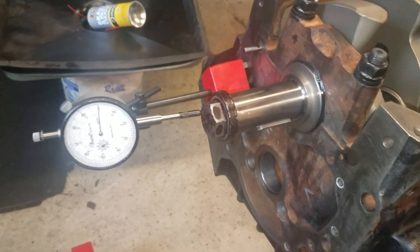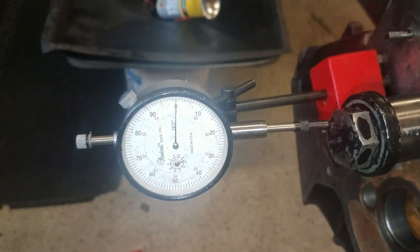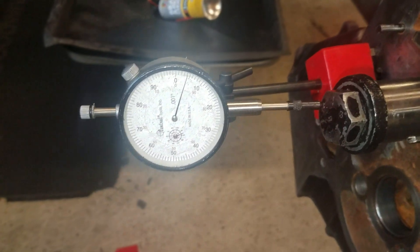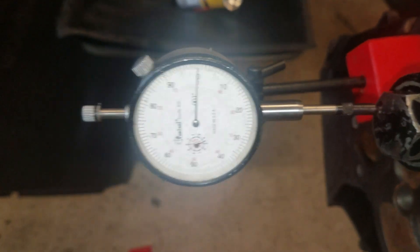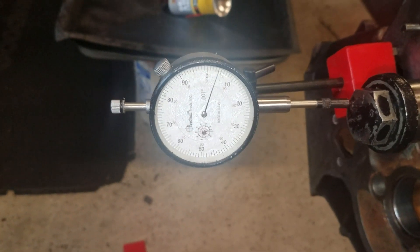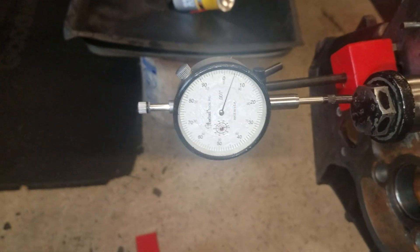Okay now we got the crank tight. Everybody's at 100 foot pounds. Zero it out. And see my thrust is back. It's about six, and that's about what it was before — six.